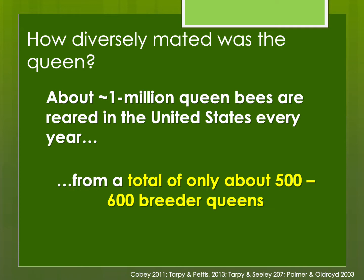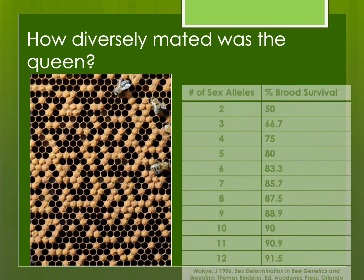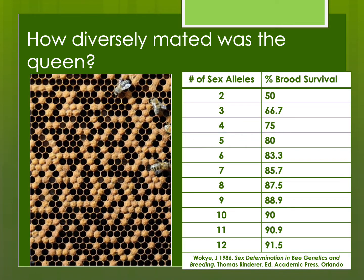Think about that — if this were some other livestock like cattle, and all cattle traced themselves back to only 500 to 600 breeding stock, that would be a very inbred population, and that can be really problematic. Inbreeding is one problem that can contribute to a poor brood pattern due to decreased brood survival, though poor patterns can also result from brood diseases or parasitic mite syndrome.